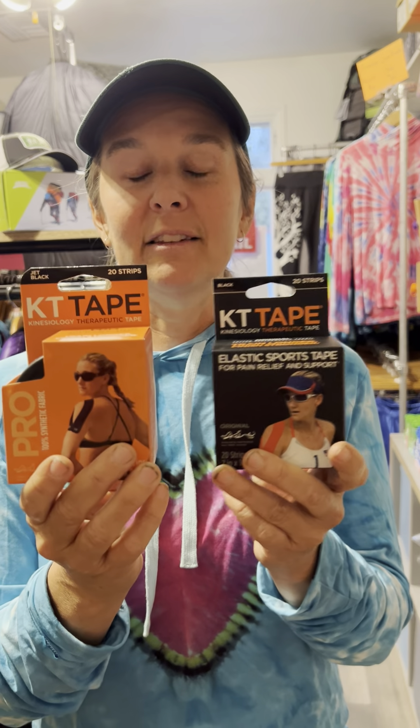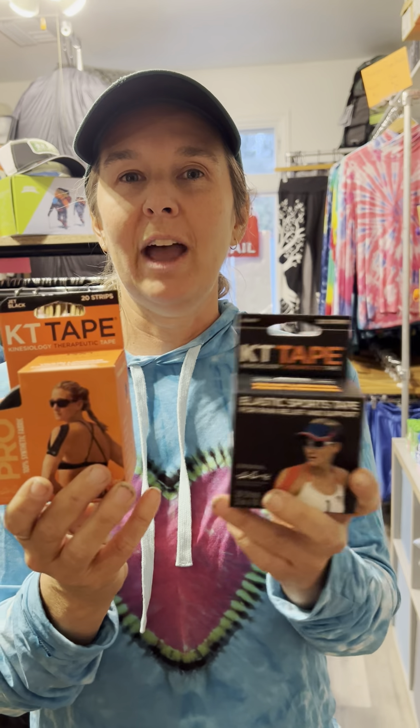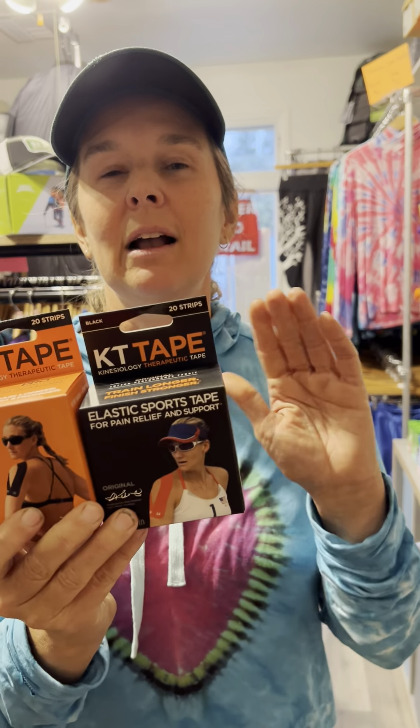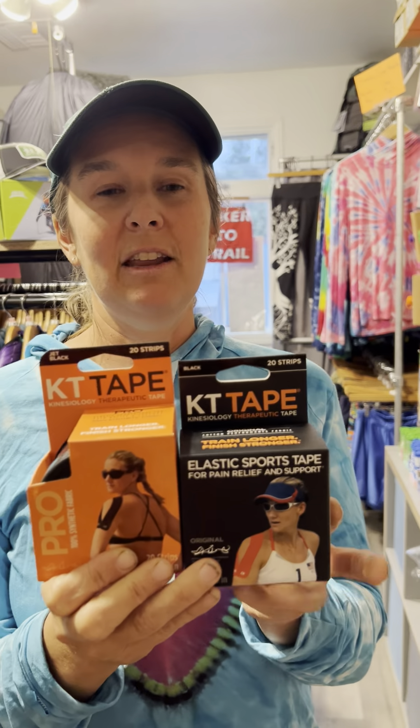I usually carry the KT Pro tape and use that for putting over glacier gel or anything else when I'm treating blisters while hiking. And if I have any kind of an injury and I need to stabilize a muscle, I usually will use the KT Pro tape.